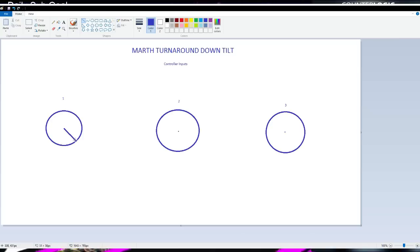So, these are all controller inputs. Your first thing that you're gonna do is your wave dash — you wave dash down into the 45 degree angle, just like that. And what that does is... the music's a little rough. Basically, what we're gonna do for this next one is the turnaround right here, and it's gonna make you turn around. And this last one that we see is just gonna be for your down tilt.